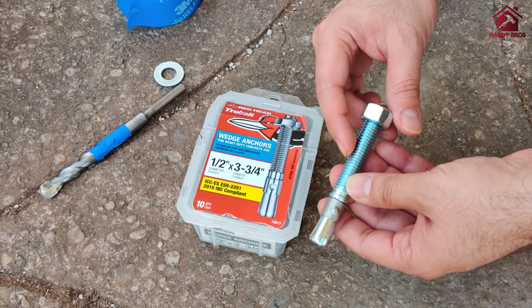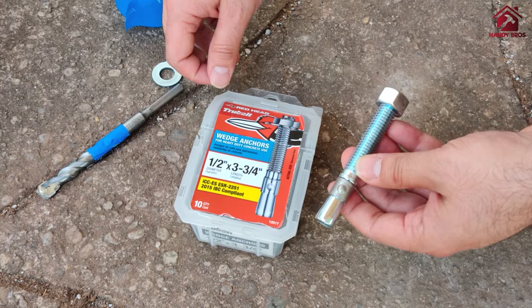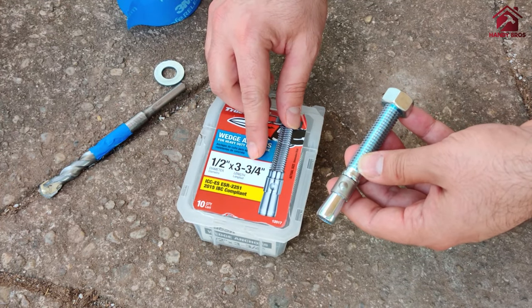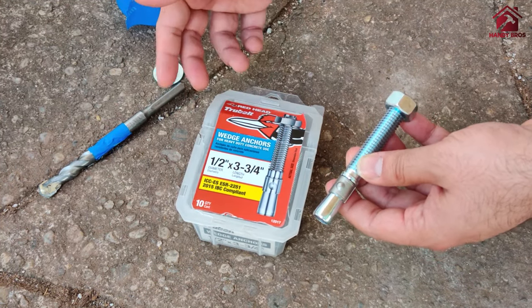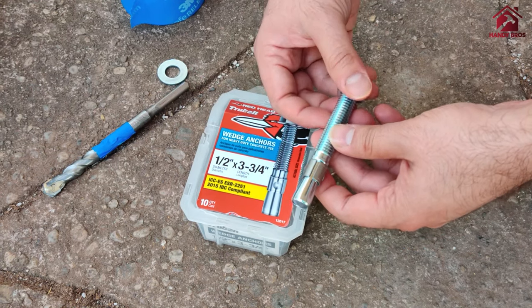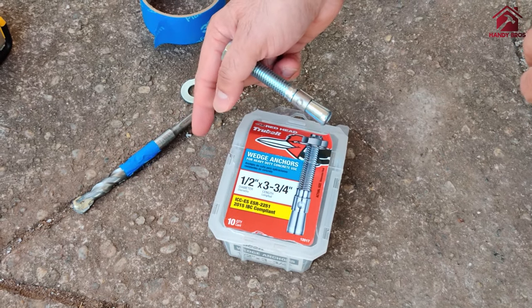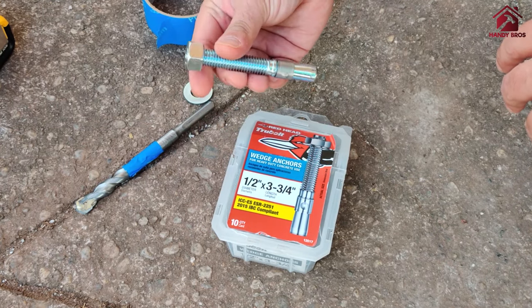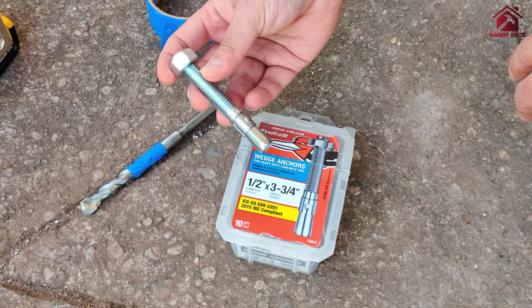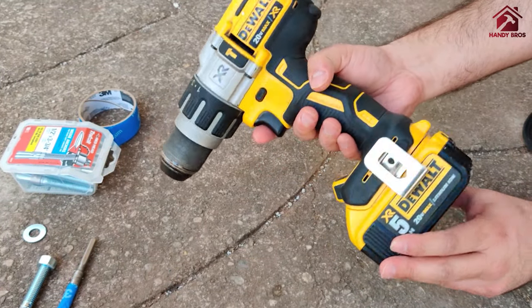The size of the bolt you select depends on the thickness of your existing concrete slab. A concrete slab is typically a minimum of four inches thick, but it could be six or eight inches. In our case, we are using a three and three-quarter inch bolt because our concrete slab is only four inches thick, and we are attaching a patio shed column base plate using this wedge anchor.